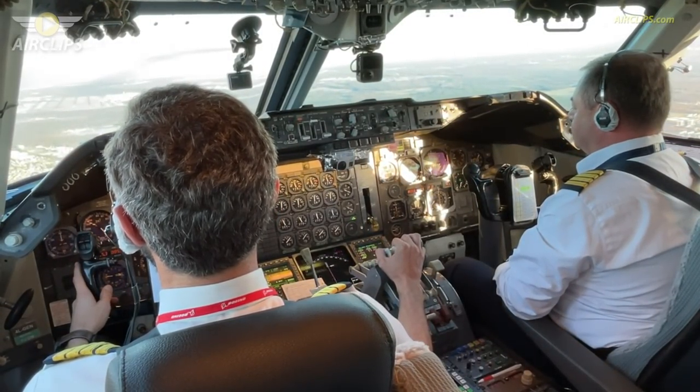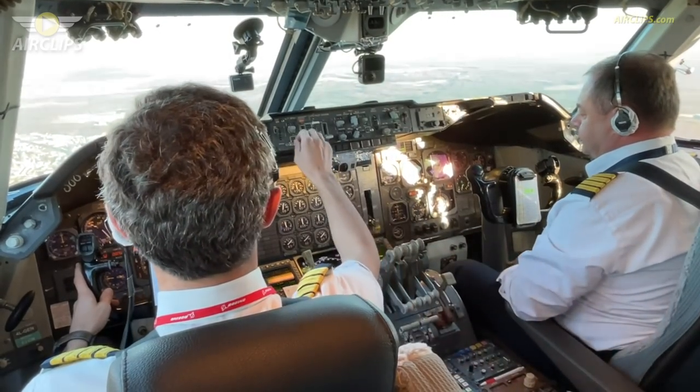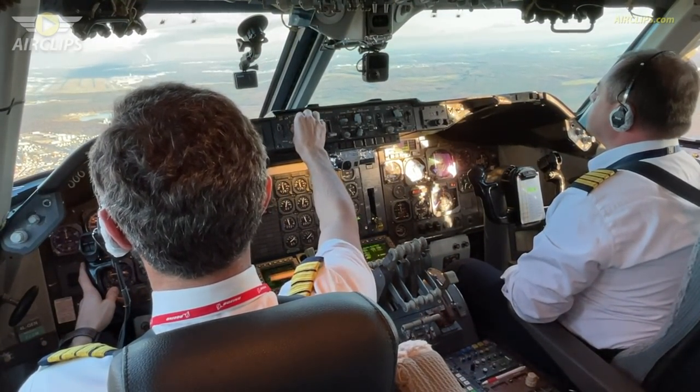Gear down in green. Flaps 25. Speed is checked. Flaps 25. Check.